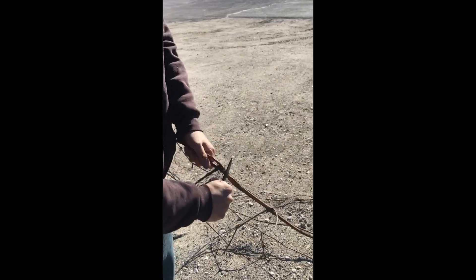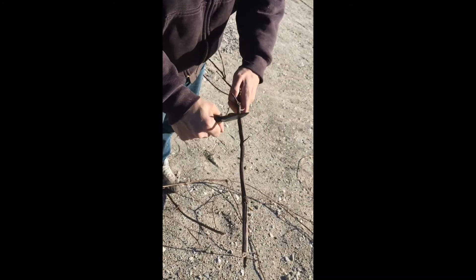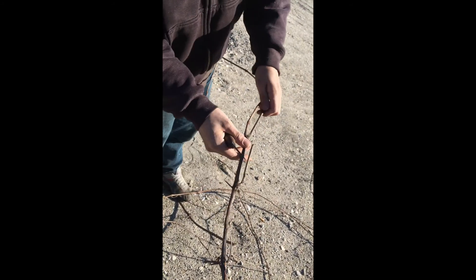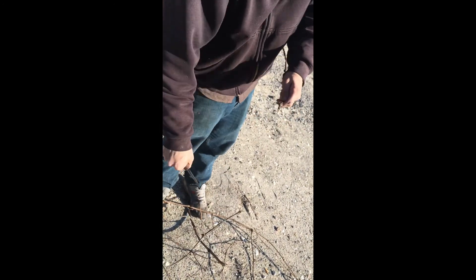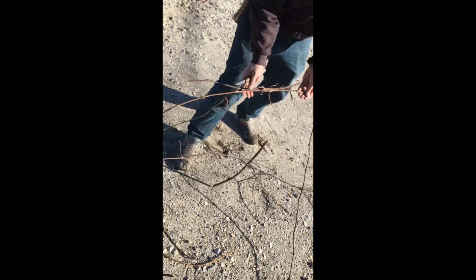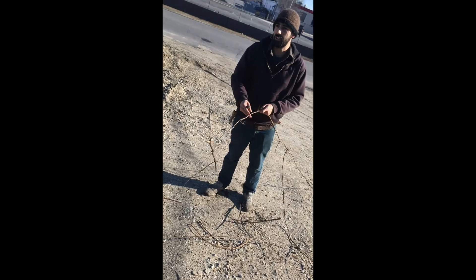If we cut this into two-node sections — cut here, cut here, cut here — that's another plant, cut there — three or four plants. We're going to root all of these and see; maybe not all of them will root, but maybe some of them will, and then we can plant them around town.